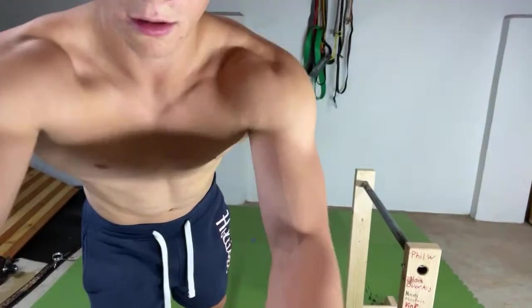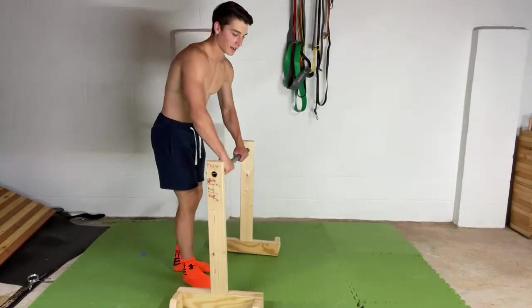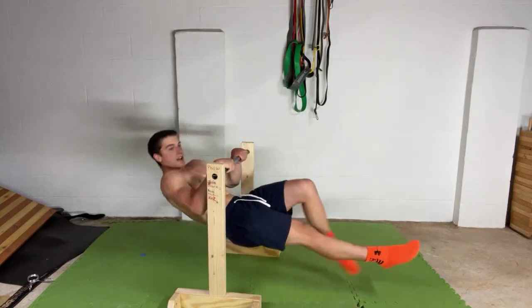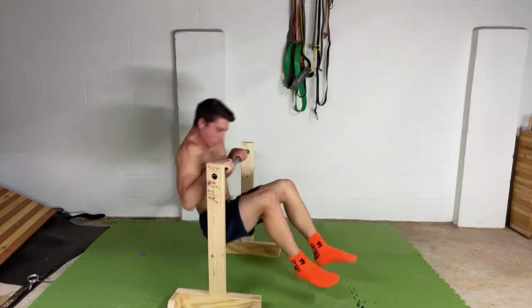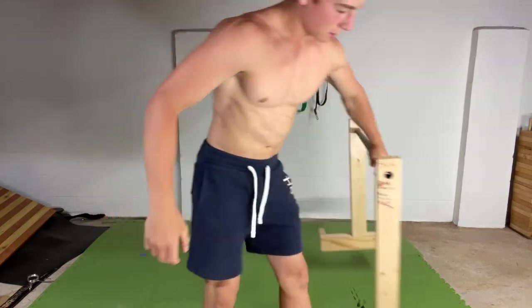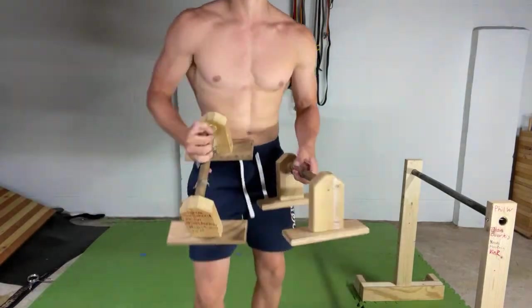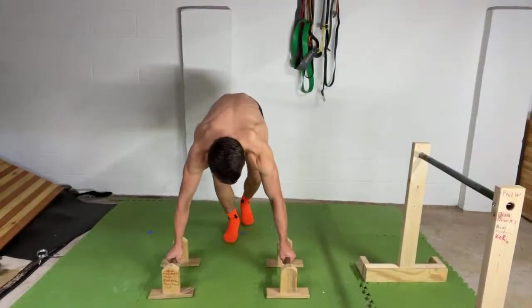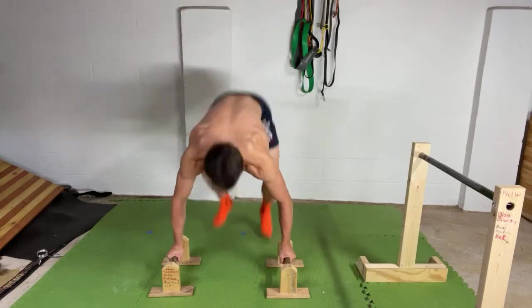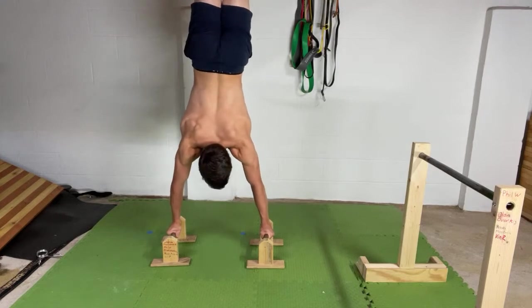We're going for the front lever — we got his name on there. Thank you again for the donation, appreciate it. And we got to do the handstand with his name on here too. Here we go — handstand. Oh I just hit the pull-up bar, we got to redo that. There we go! Vin R with it again — the $10. Red. Just honored to support you.